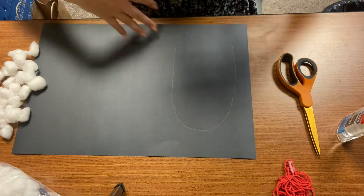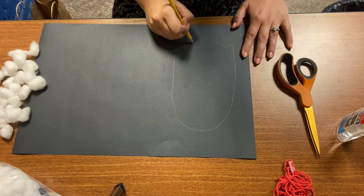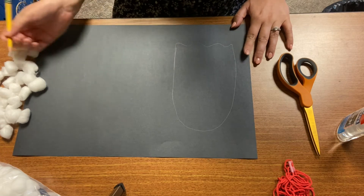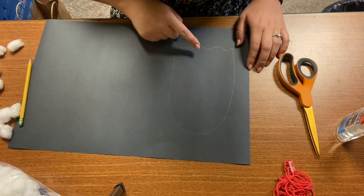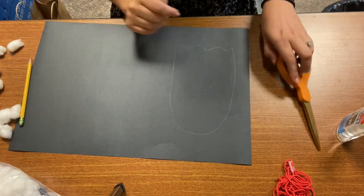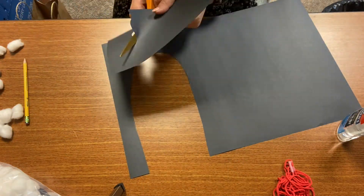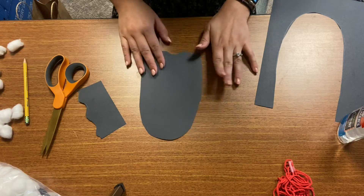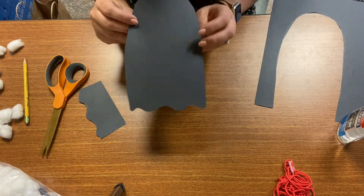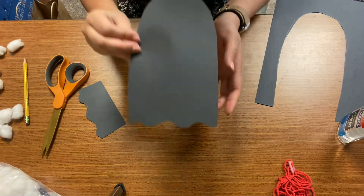Ghosts normally float, so the bottom of the ghost is going to be all nice and squiggly to show that the ghost is floating. Now that I've made my giant U and my squiggles, I'm going to cut it out. I have my ghost cut out — it's a spooky ghost and it looks like it's floating with its little squiggles on the bottom.